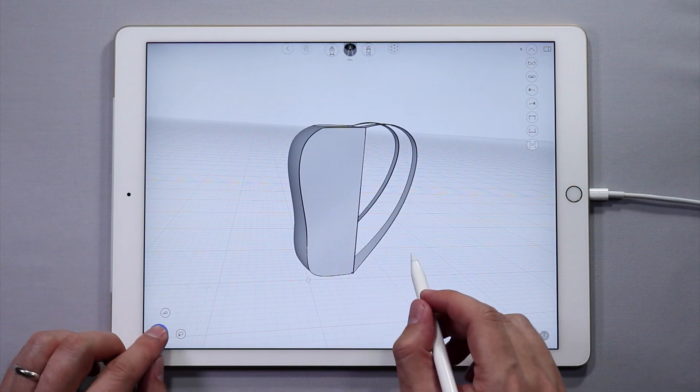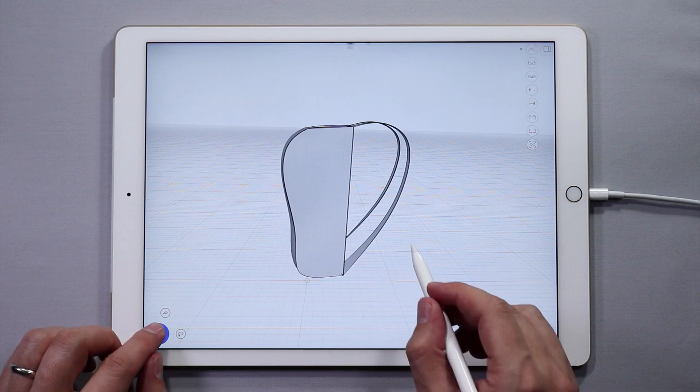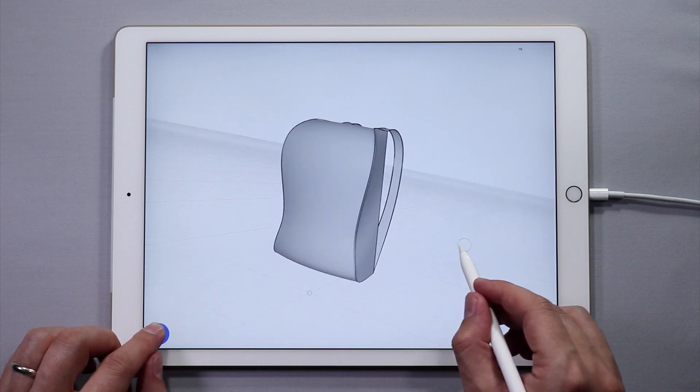Hello and welcome to part three of this tutorial series. Now it's time to finish up this bag. So far it's looking pretty good. Let's add some pockets.